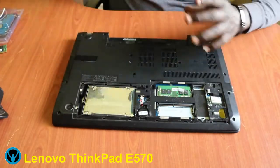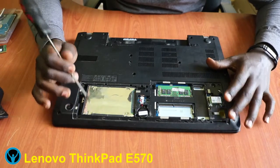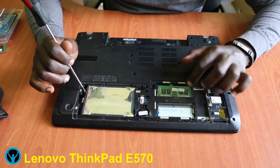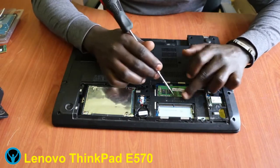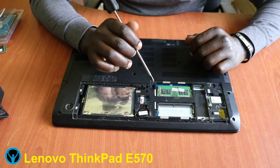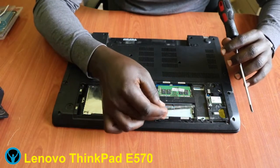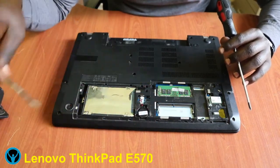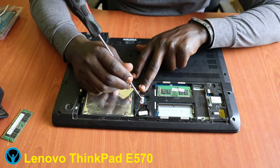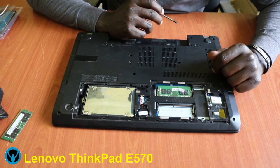Once we open it gently, we get off the cover. Here we are with our hard drive. I'd like to replace this hard drive and also upgrade the RAM. This is the RAM chip, this is the first RAM slot, and this is the second RAM slot. This is the CMOS battery spot, and here is the wireless card slot.